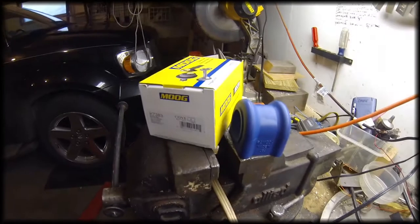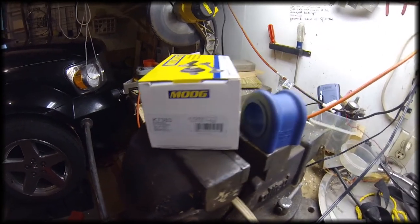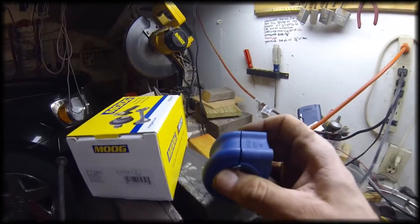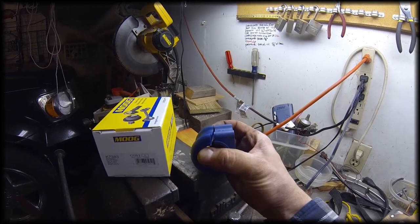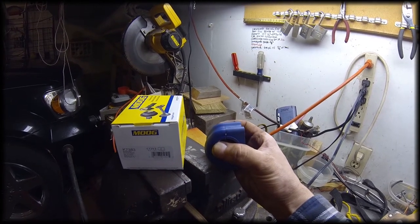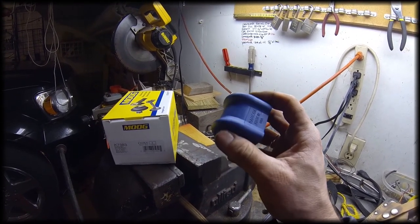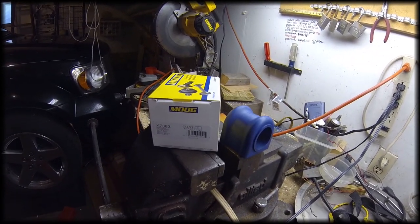These are the sway bar bushings I'm going to put in — Moog, here's the part number. They have a cut in them so you can get it around the sway bar. The original factory ones didn't have that cut, and I'm not sure how you'd get the factory bushings in without taking the whole sway bar out, so these should work great.